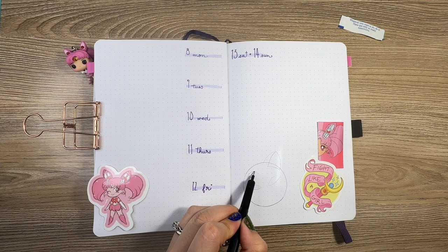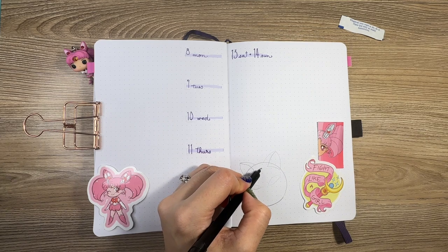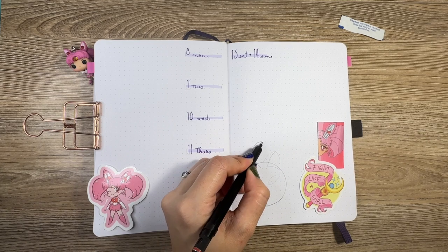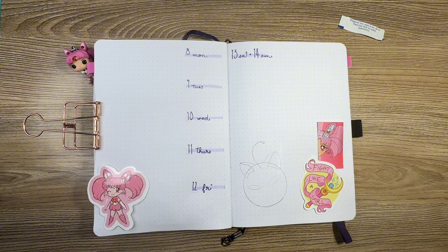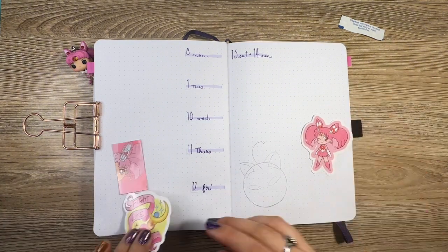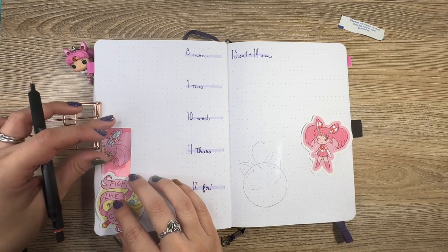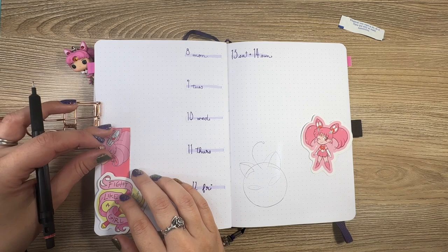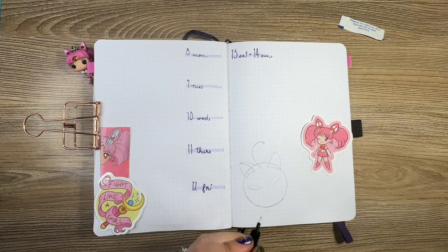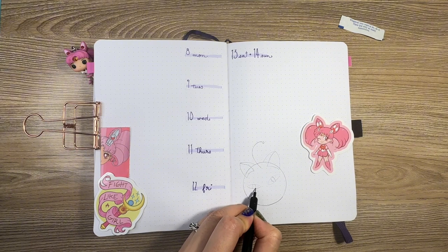As my hand-drawn bit for this page, I thought it would be really cute to add a Luna P-Ball — the little ball that Mini Moon brings with her from the future, which I thought was so cute and a nice addition here. Since my Luna P-Ball turned out to be much larger than I had expected, I wanted to shift these stickers around a little bit just to create a little more visual balance on the page.